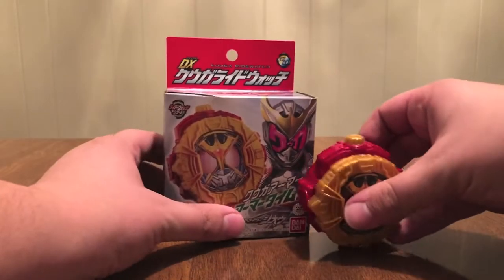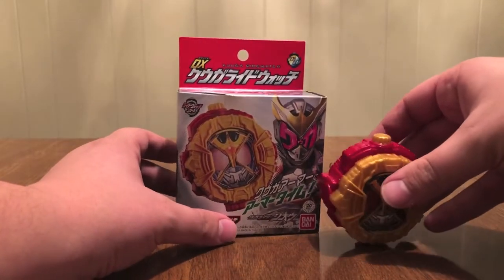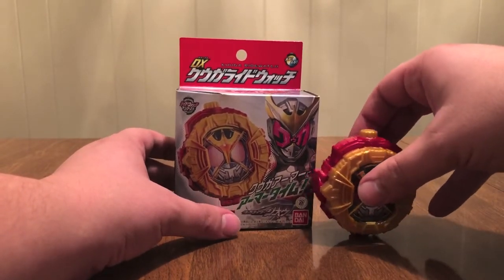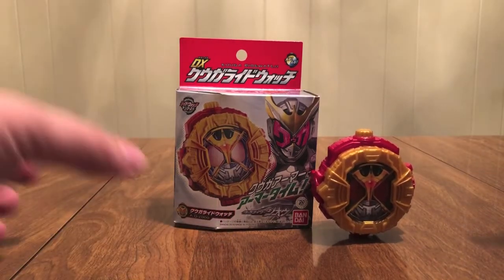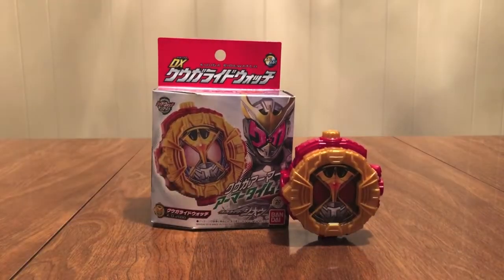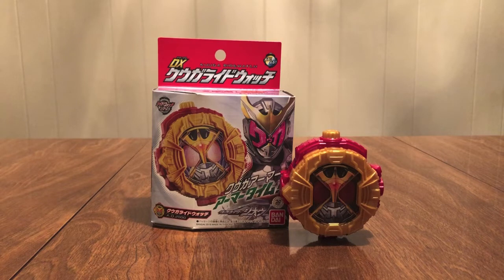Definitely get this one. Round out your group if you've been getting them all so far. Technically that would just leave Decade, but Decade is a different size and we'll look at that when we get to him next. Round out your Heisei Rider watches for main riders that are this size — get you some Kuuga action. Really great, love the watches.